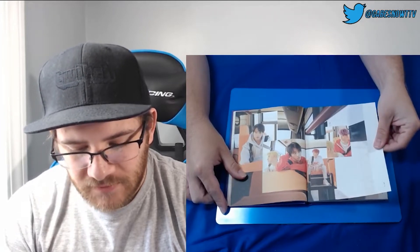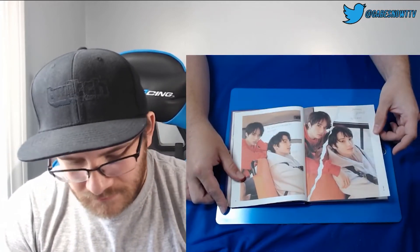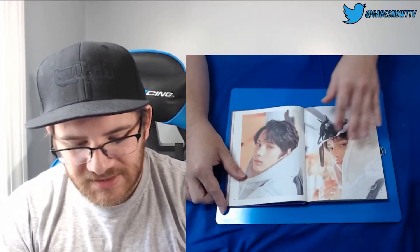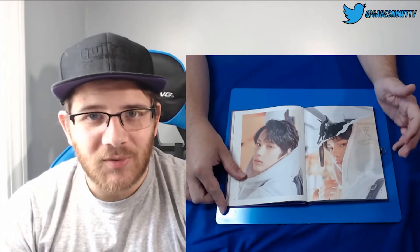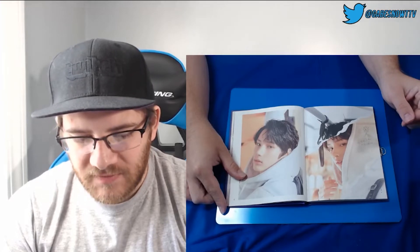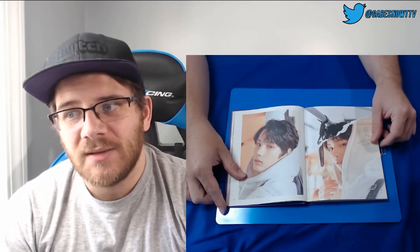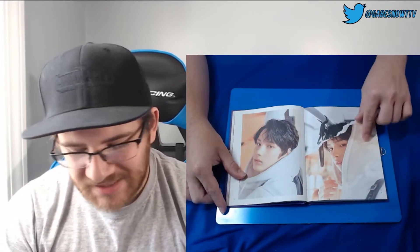Here we have pictures of all of them — him and Kai. It says 'awkward and afraid' up here. Maybe it's like a diary. A lot of diaries growing up you could purchase had locks on them. And I feel like this album they kind of went deeper. Their lyrics have always been pretty deep — they don't do a lot of surface level stuff. Most of their stuff's deep, but I feel like this one went a lot deeper. It says 'nightmare.'